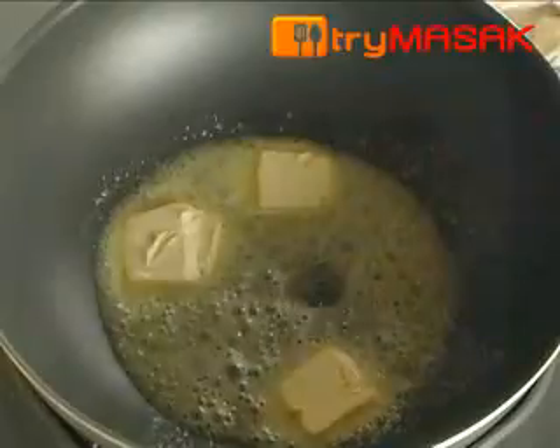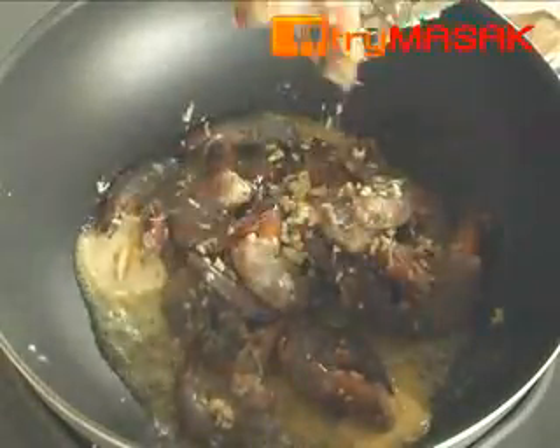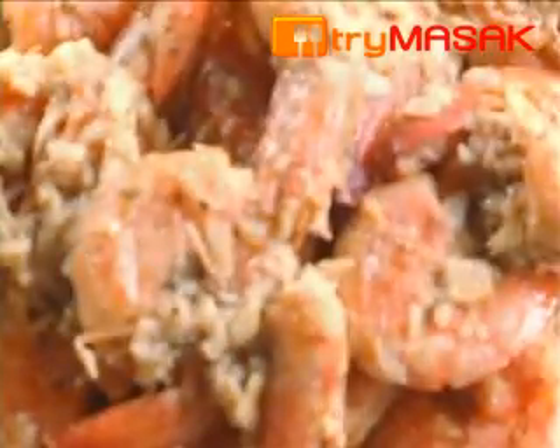Then, melt the butter and fry the marinated prawns. Fry until the prawns cook. Garlic butter prawns is ready to be served. Thank you.